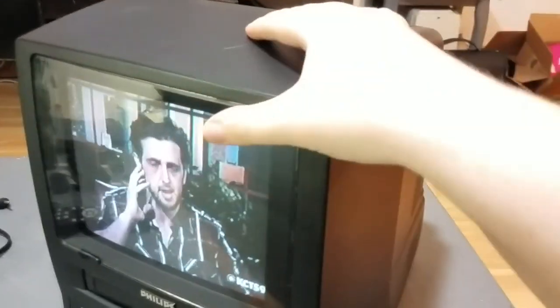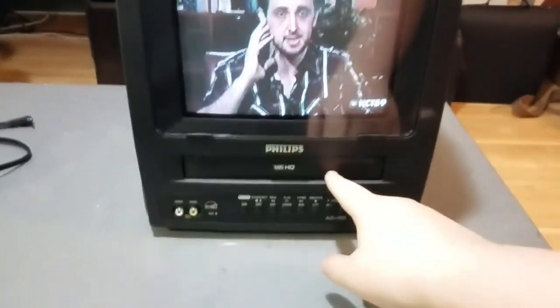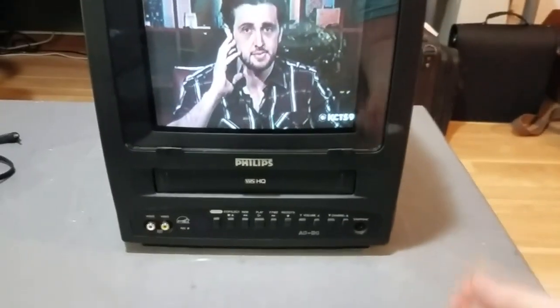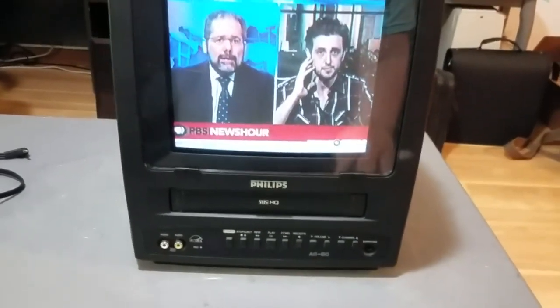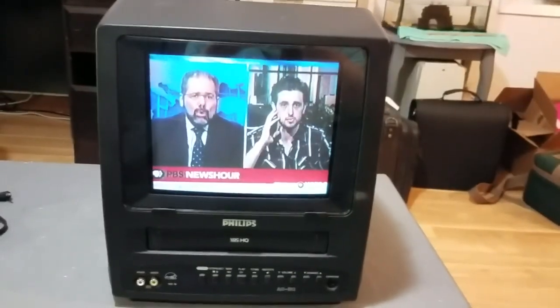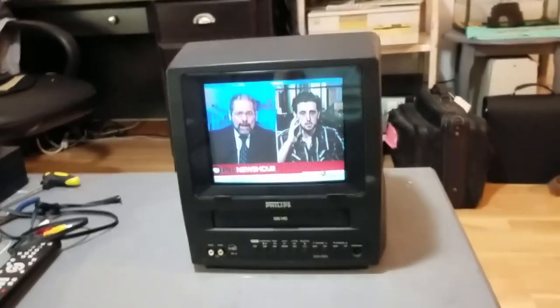So you take those five screws out and the back of the TV comes off, no problem. And then the VCR mechanism just slides out, and there are four or five connectors that connect the VCR mechanism to the CRT, to the flyback, and to the speaker and everything else. So you just unplug those — they're all pluggable.